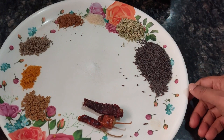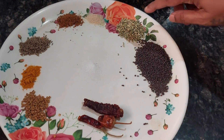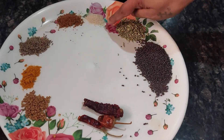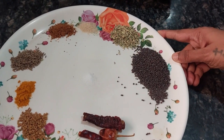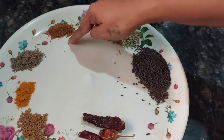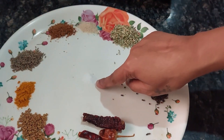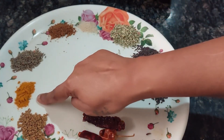You need one big tablespoon of mustard seeds, then one teaspoon of fennel seeds. This is half teaspoon of hing (asafoetida), and this is one small teaspoon of jaggery powder — you can use whole jaggery and grate it.